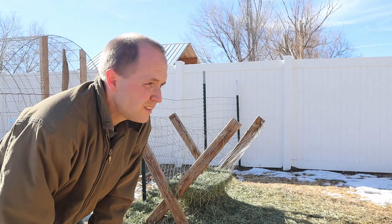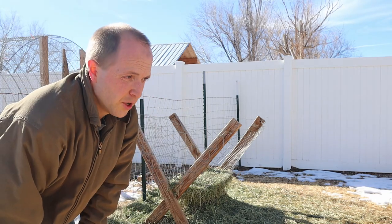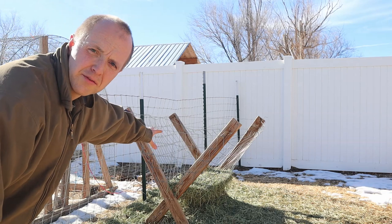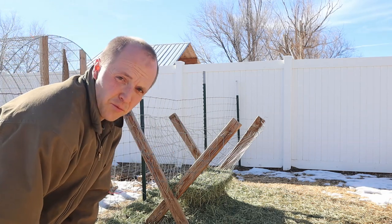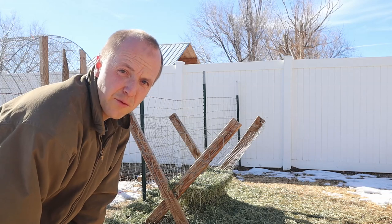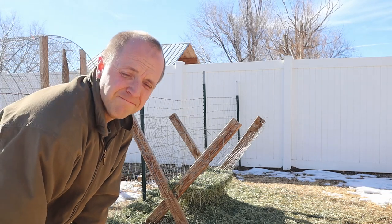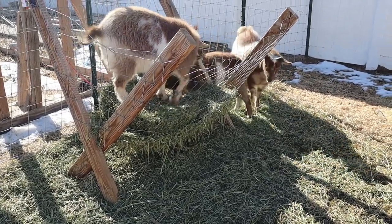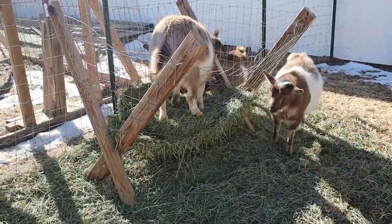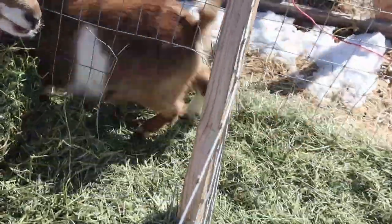Some of you may remember from a while back — we got these goats and I made this hay feeder for them, really trying to do it on the cheap. It's been working fairly well for almost a year, but lately — what do you think you're doing? That's not how it's supposed to be used. My gosh, you guys just ripped a hole right into it.